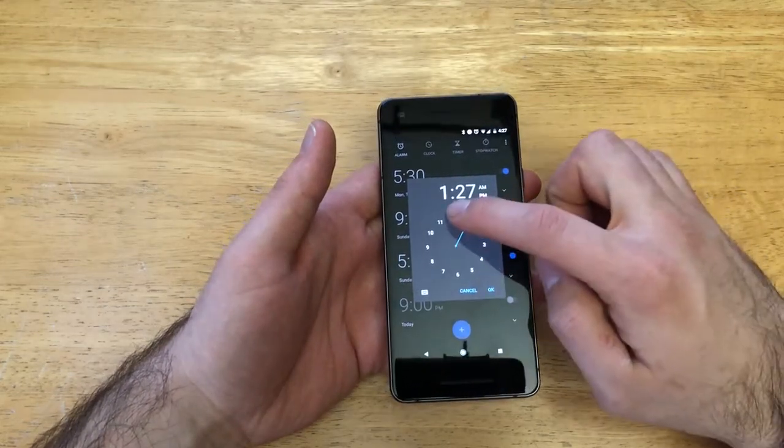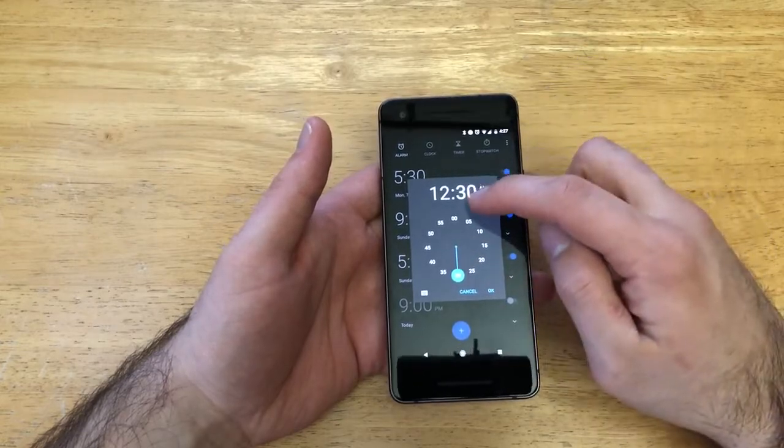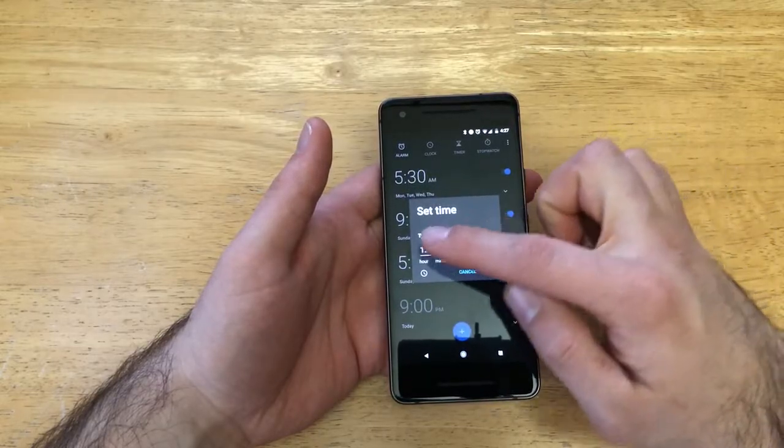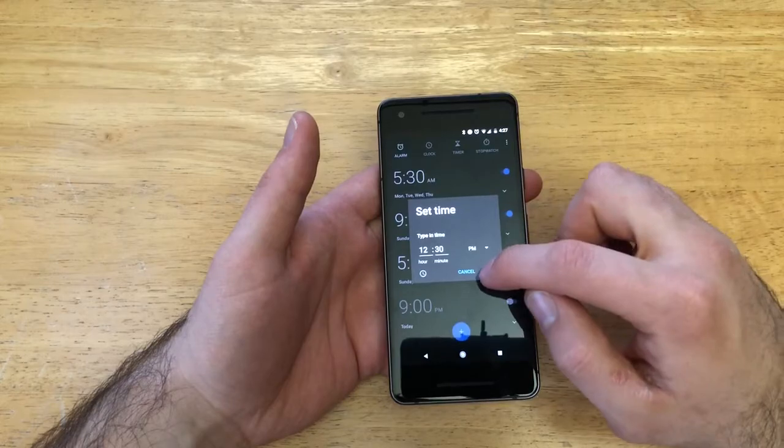You can go ahead and select whatever time you want it to go off. So if you want it going off at 12, let's say 12:30, you can go ahead and select AM or PM. Once you have that set, you can also use this option to type in the clock instead of using the dial. Once you have it set, just go ahead and select OK.